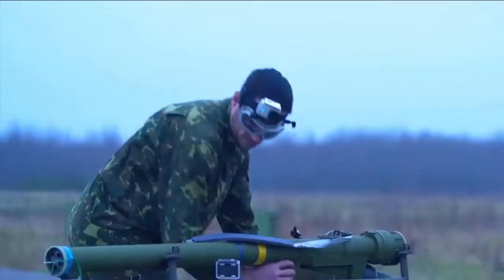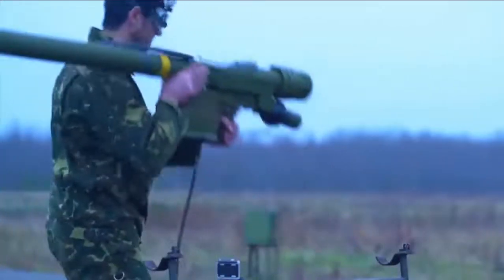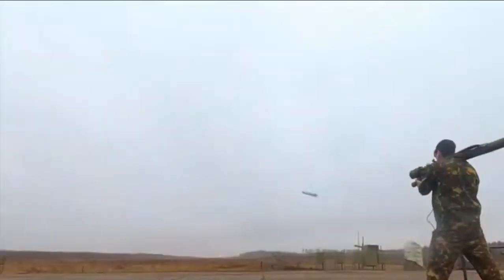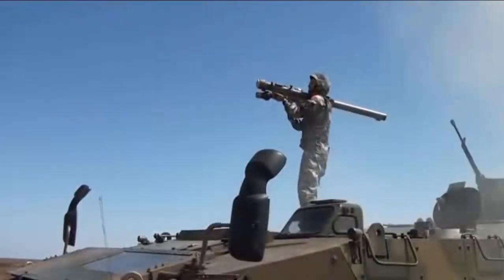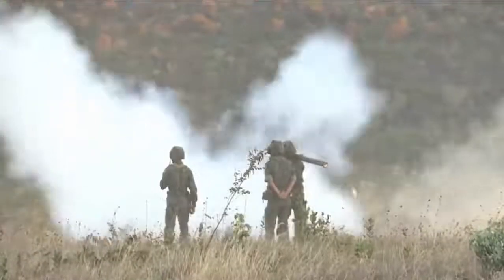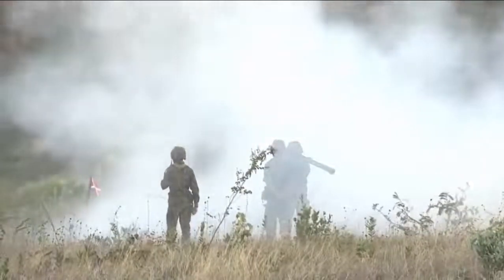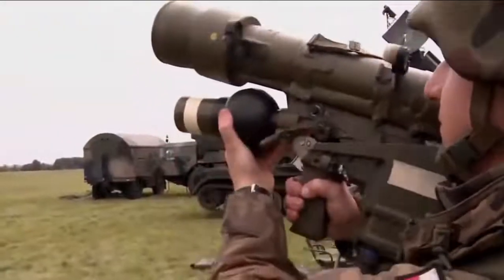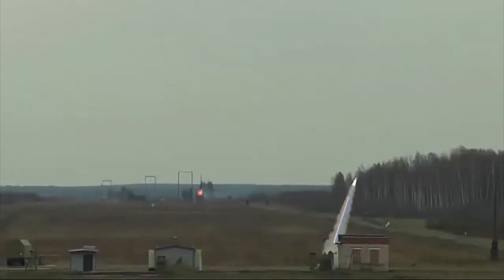The 9K38 Igla needle is a man-portable air defense system (MANPADS) developed by the Soviet Union in the 1970s. It succeeded the older Strela-3 with better range and seeker sensitivity. The system uses a 9M39 surface-to-air missile (SAM) and was adopted by the Soviet Army in 1981. It is known in the West as SA-18 Grouse and can engage aircraft and helicopters.